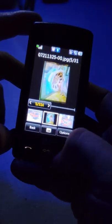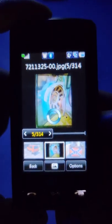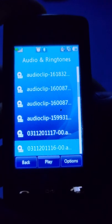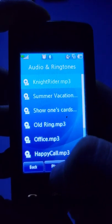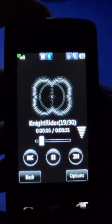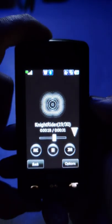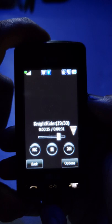This phone doesn't have auto-rotate when you tilt it, but it does have a button in the center that you press to rotate your phone - that's pretty cool. Let me go to Ringtones. I've had the same ringtone ever since I was little - the Knight Rider ringtone. Going to Audio and Ringtones - most of these are just audio clips I've had throughout the years. There it is: Knight Rider. This has been my ringtone forever.